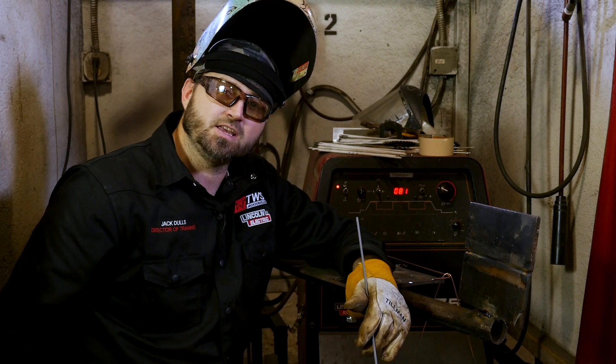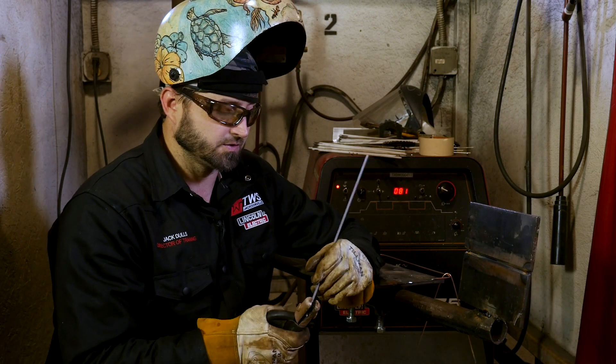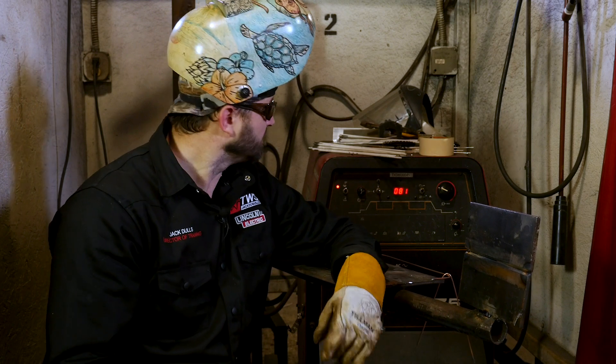So I'm going to show you a little bit today. Hopefully you can learn and pick up something. Here we go — we're going to run the 6010 root in the 2G position around 80 amps.